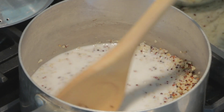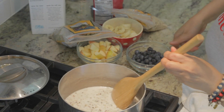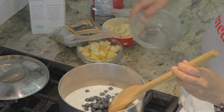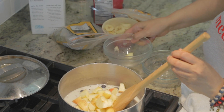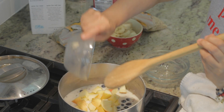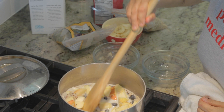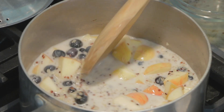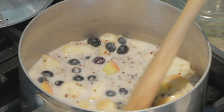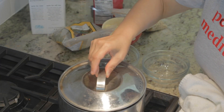I'm going to raise the flame to high and now add some fresh blueberries and fresh apples. I'm going to allow the fruit to cook a little bit in the quinoa with the milk. You're going to start to see the milk turn a little blue once the blueberry starts to boil. I'll place the lid back on and let it come to a boil, then we'll add the rest of the ingredients.